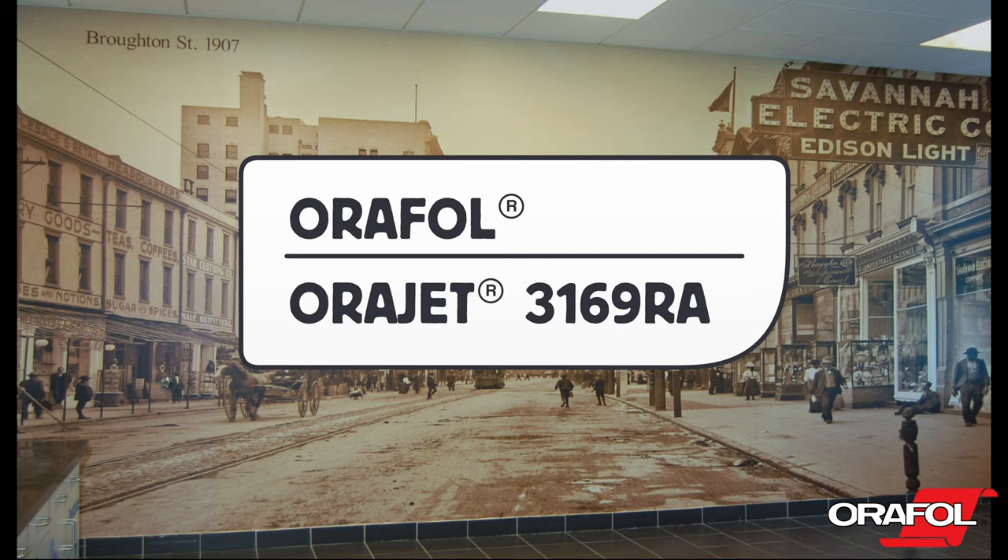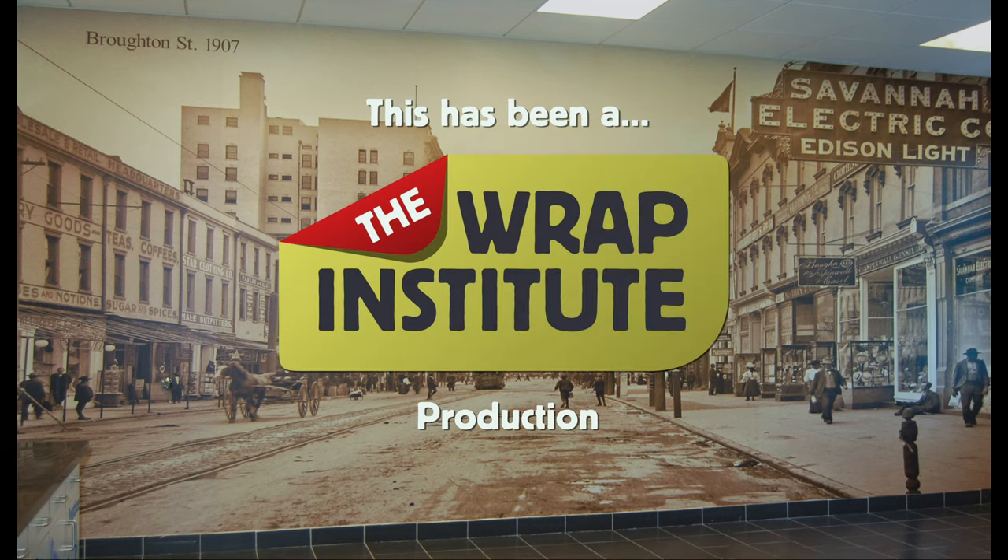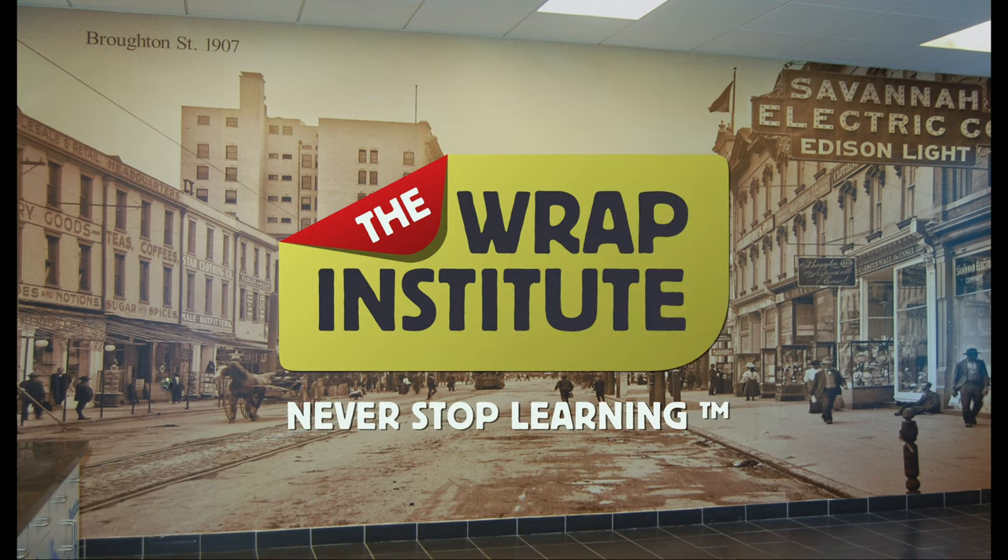This has been a product video for OraFull's OraJet 3169RA Intermediate Removable Calendared Film, proudly produced by the Wrap Institute.